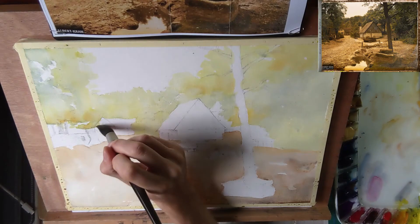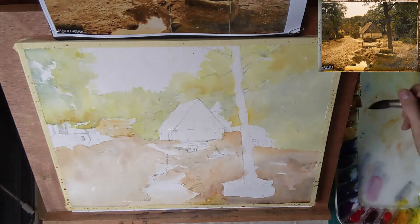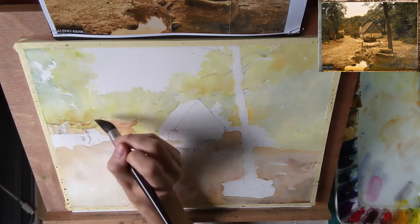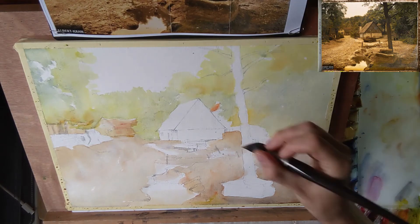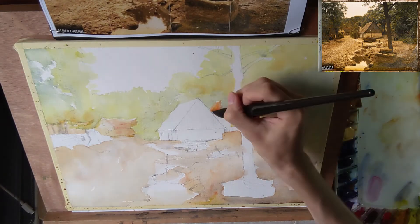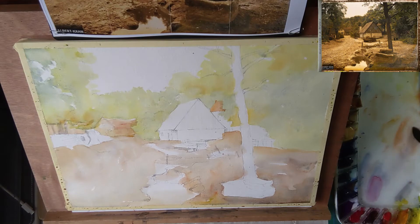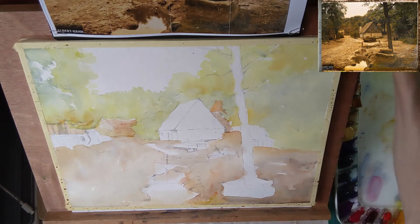Now I'm starting the farmhouse in the background — first painting the walls and then the roof in a more reddish color. The reference photo isn't giving me much information, but I simply invent colors that I think will look okay. And then there is also that other building just visible behind the shed. I left that out when I was painting the trees, so now I can fill that in.